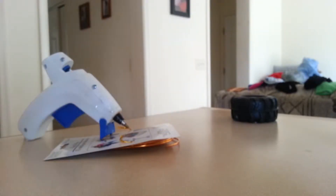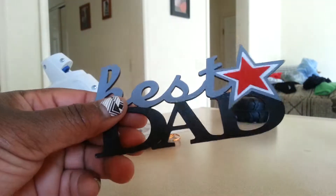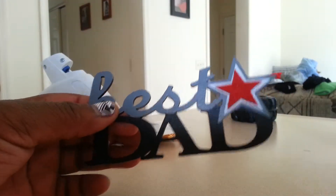We have a very quick and simple Father's Day DIY. We have a regular baseball hat — I actually got this from Dollar Tree, a regular baseball hat with a little Velcro thingy in the back. And I have a 'Best Dad' little wooden emblem that I got from Michaels for $0.50.